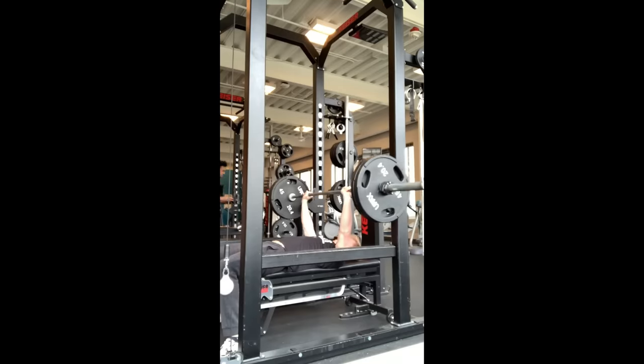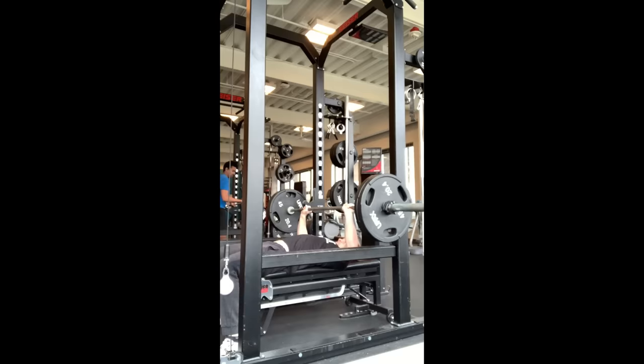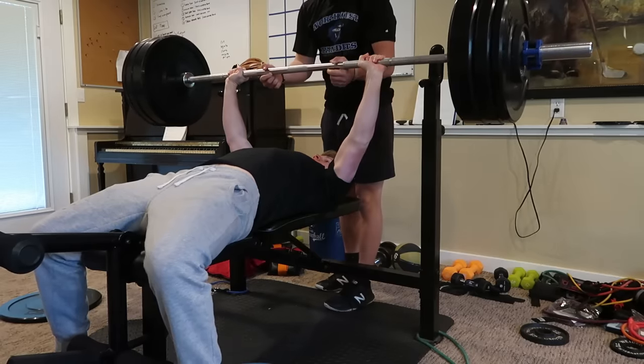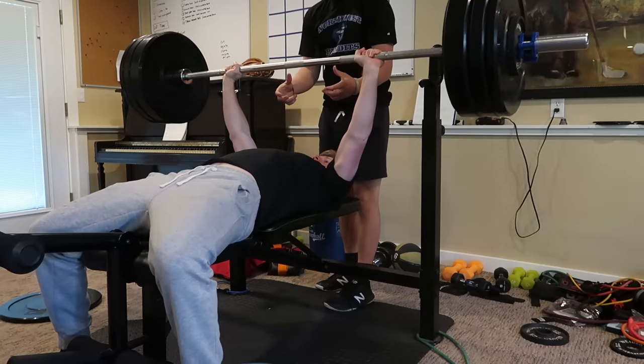I really feel like this creatine made a difference. A couple days before I started taking the creatine, my max bench was 225 and it was a struggle. And on March 29th, I did 226 — and it was a lot easier. I honestly think I can do more than that.